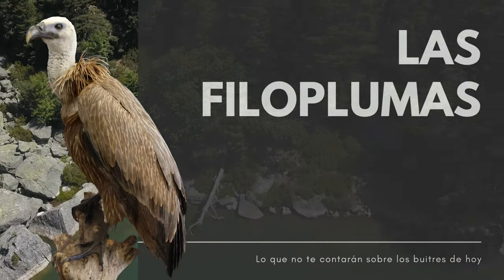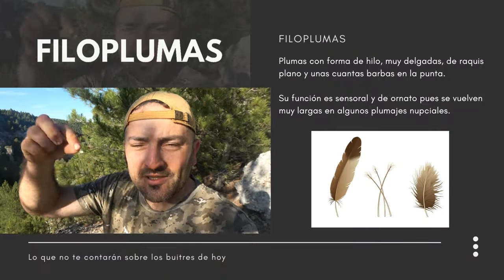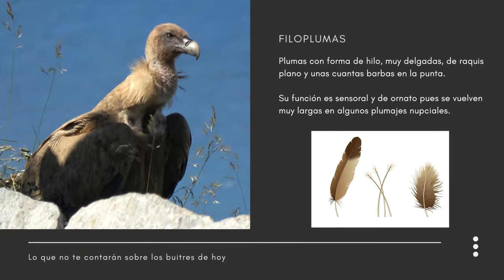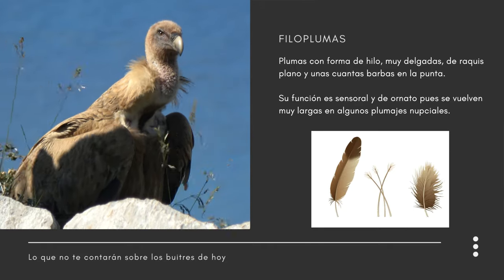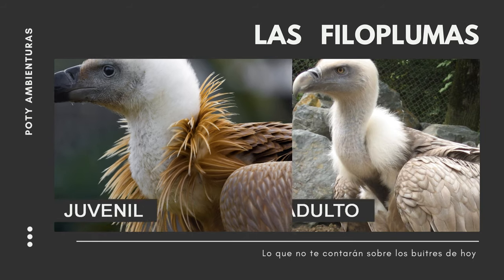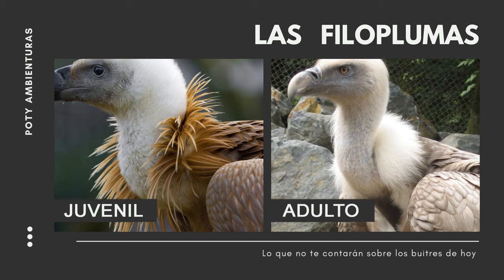Truco número 3: las filoplumas de la base del cuello. Las filoplumas son unas plumas muy finitas, casi como si fuesen palitos, que tienen los buitres leonados aquí en la base del cuello y que le dan ese aspecto como a leonado. Cuando el buitre leonado es juvenil, las filoplumas son de un color pardo amarillento. Y según el buitre se va haciendo mayor, las filoplumas se vuelven de color totalmente blanco.